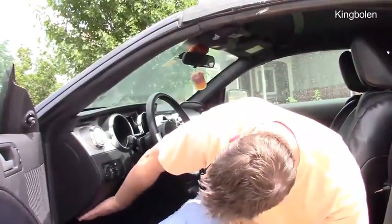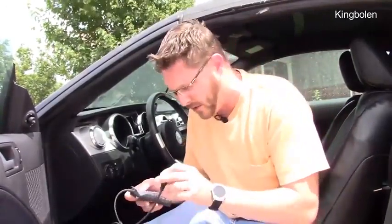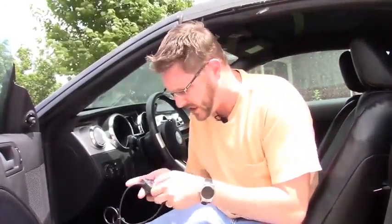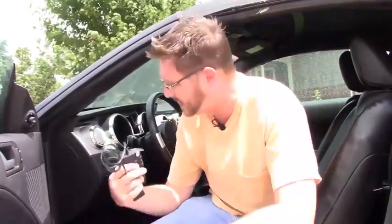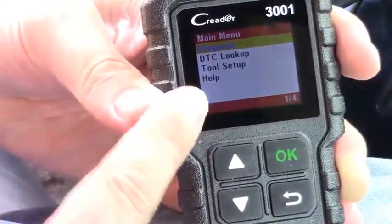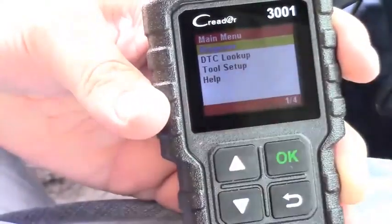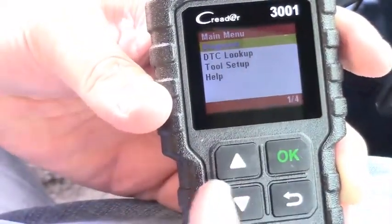Generally under the dash somewhere — I can feel it's right here — there's a port that I'm going to connect this up to. Let me move the camera around so we can see what it is. I'm basically just going to plug this in and turn the key to ON, and it should be able to read the codes. I've got it plugged in — all I did was plug it into the port and turn the key to ON. The minute I plugged it in, it came on.